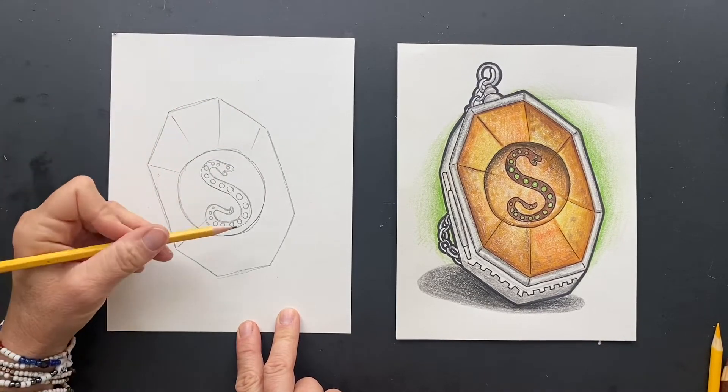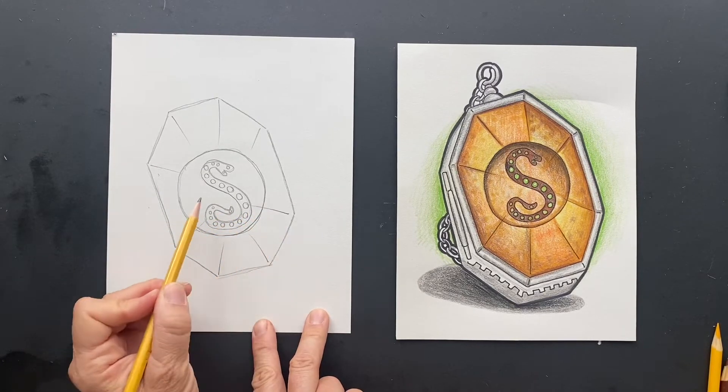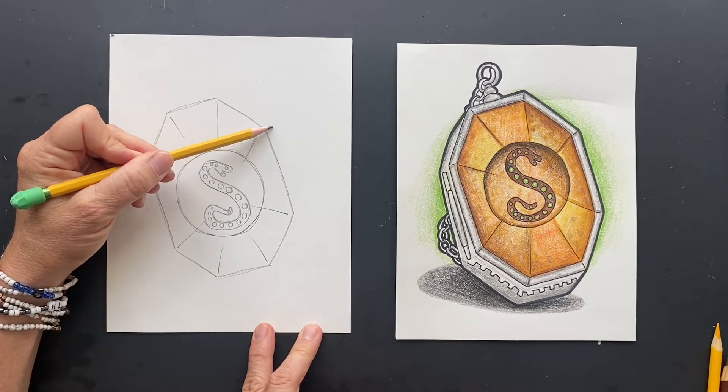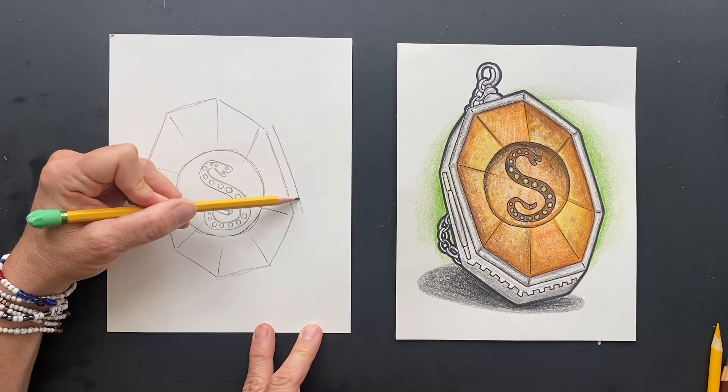Some of it is going to go over — make some shorter, some longer. So now you want to do parallel lines for the outside silver part of the locket. I'm just going to go on the outside.